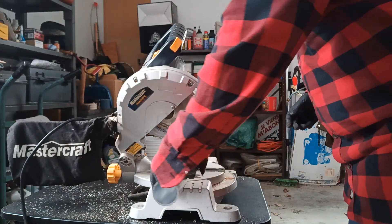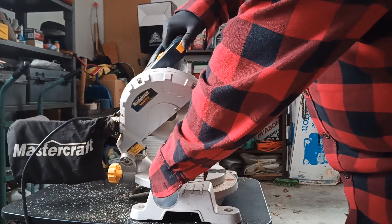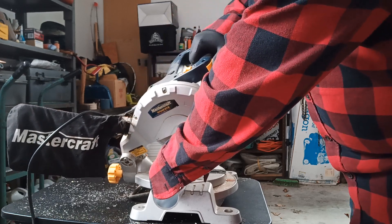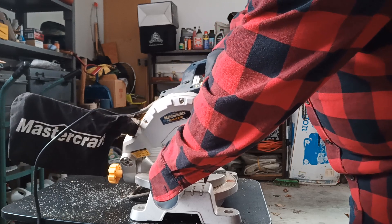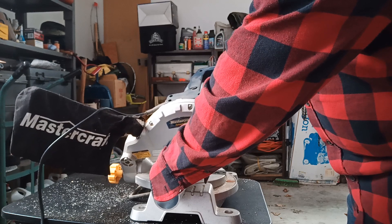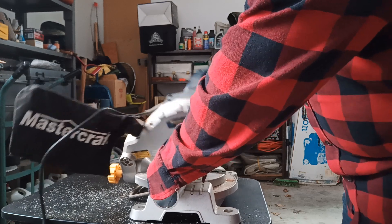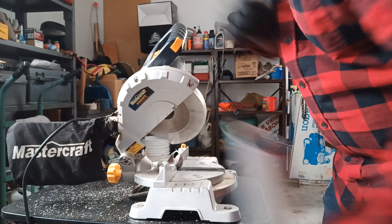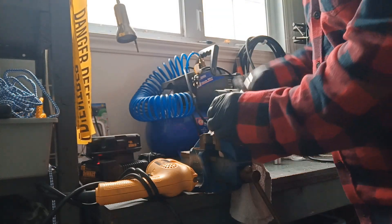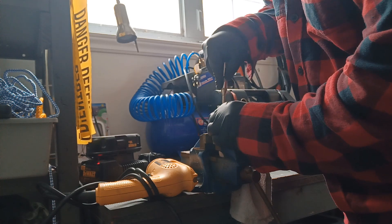With the miter saw set to a 35-degree angle, we're going to cut our Yabi pump nozzle. Then we use a center punch to punch a hole in the middle of the rod, which will keep our drill bit from sliding around when we go to drill.